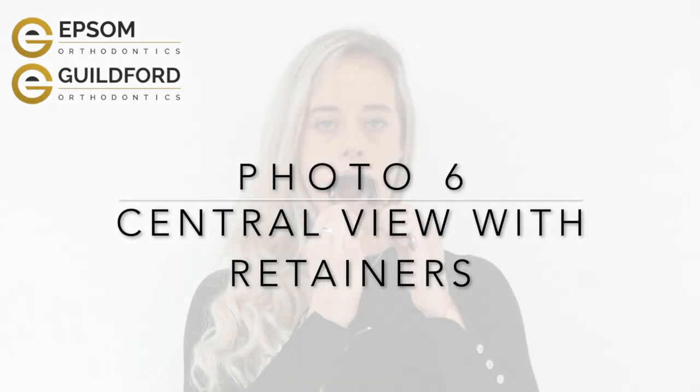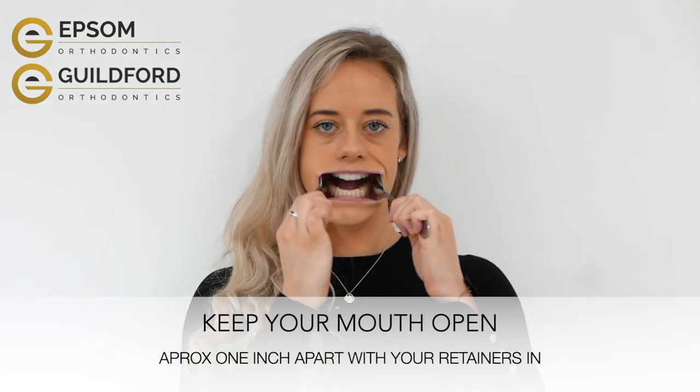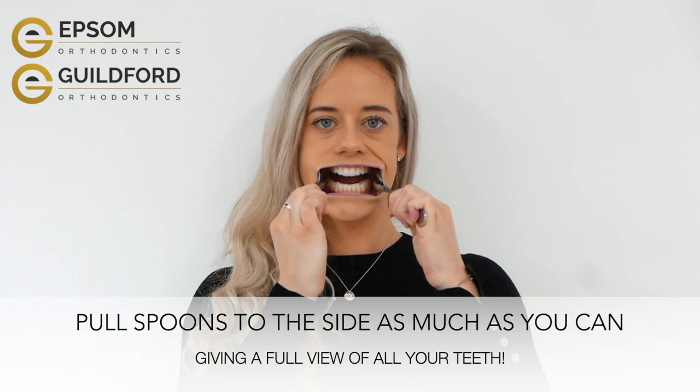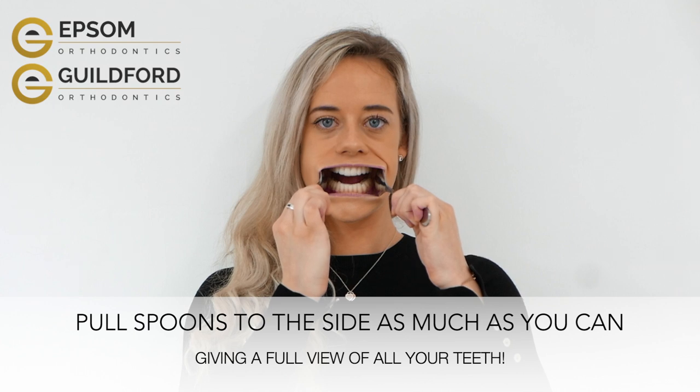For the central view, with your retainers in, keep your mouth open slightly. Pull the spoons away from your teeth as much as you can, giving the camera a full view of all of your teeth.